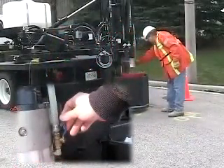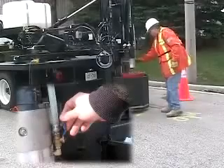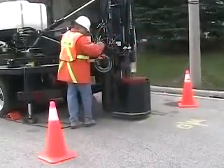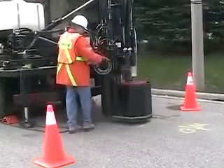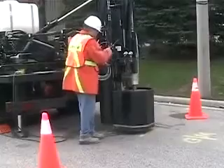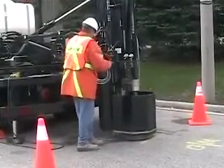Turn on the water to the drum using the petcock just to the right of the pillow block. Halfway open is fine. The water should be flowing gently onto the road surface. Using the orbital control wheel, lower the rotating drum until it makes contact with the pavement and begins to core.